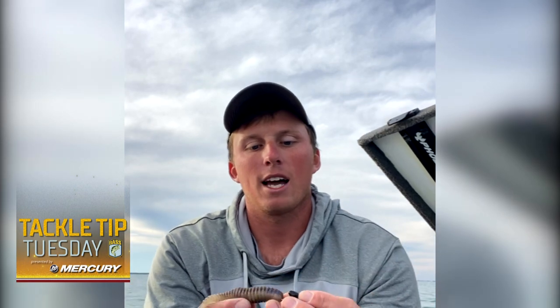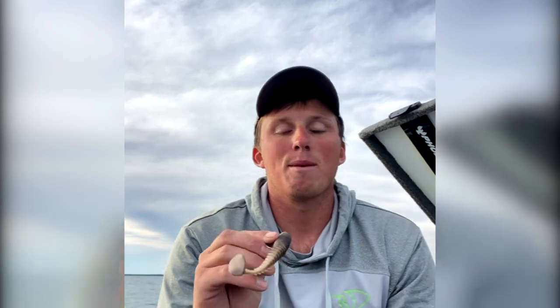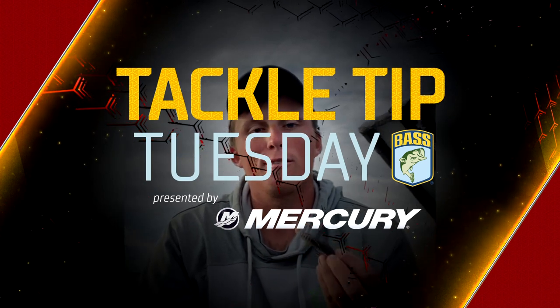This bait thrives in overcast conditions. Smallmouth have a tendency not to really like cloudy days — they really like that sun so they can cruise around a lot more. But I will use this to still cover tons of water in that deeper water column. This bait really thrives when that water temperature gets a little bit below 60 degrees and into the high 50s. I can cover tons of water, and the deal this time of year is mimicking that baitfish. Hopefully you guys can utilize some of these baits and get on a killer smallmouth fall bite.